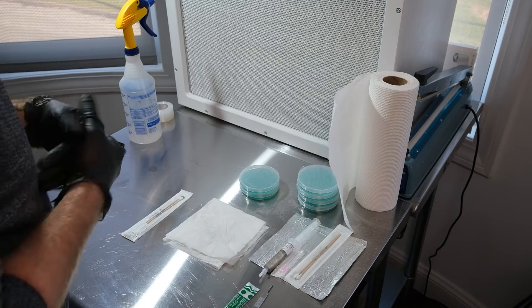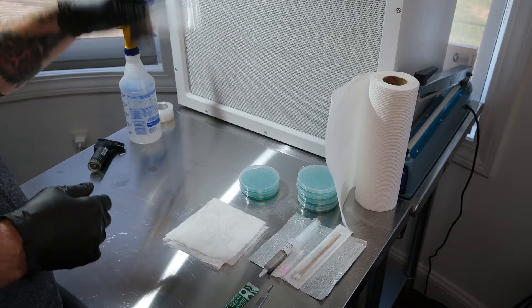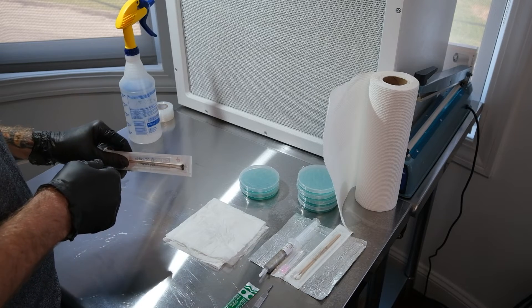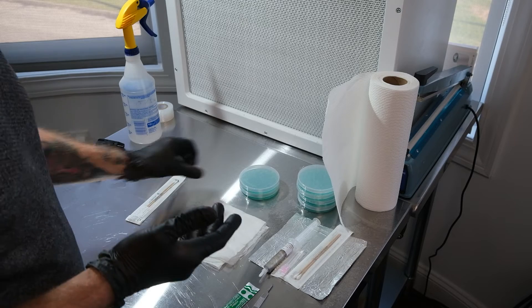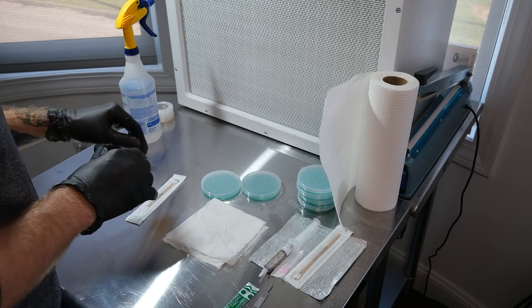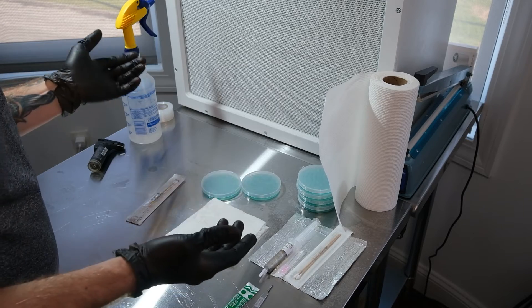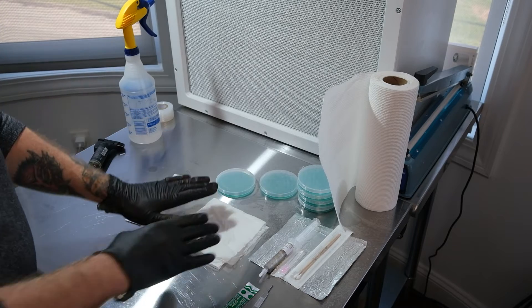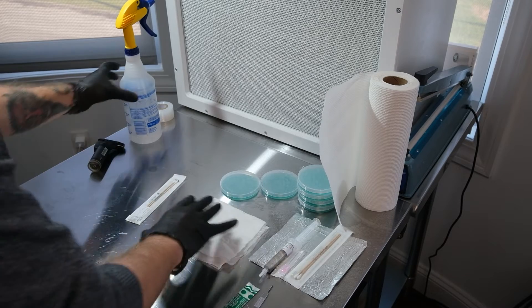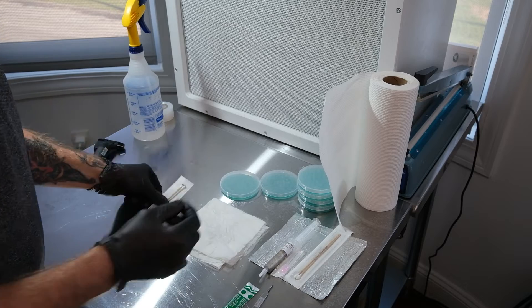Now that everything is cleaned, we'll start with the spore swab. You can find spore swabs on all kinds of websites. Swabs are great and very easy to use. One really important thing when working with agar: don't hover too much over the plate — things can easily fall in and contaminate it. I like to have an alcohol-soaked rag to rest the lid on when I take it off, so I know it's clean.